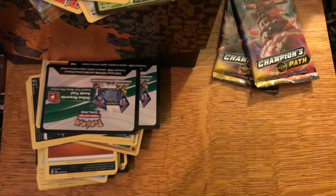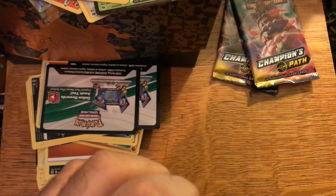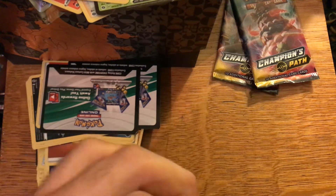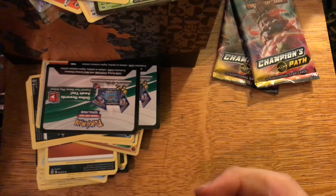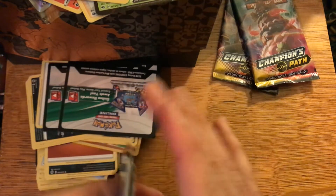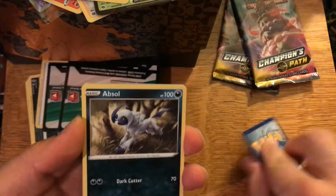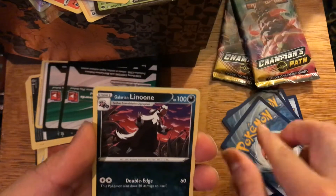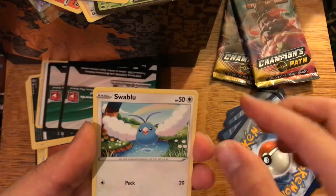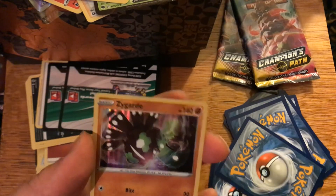Three packs left, and this one really doesn't want to be opened at all. I want to keep it a surprise and see what I get at the end — I'm doing it legit. Pack seven: Rotom Bike, Machop, Weedle, Galarian Linoone, Carvanha, Swablu, Sizzlipede, reverse holo Lifeguard, and a Zygarde holo.